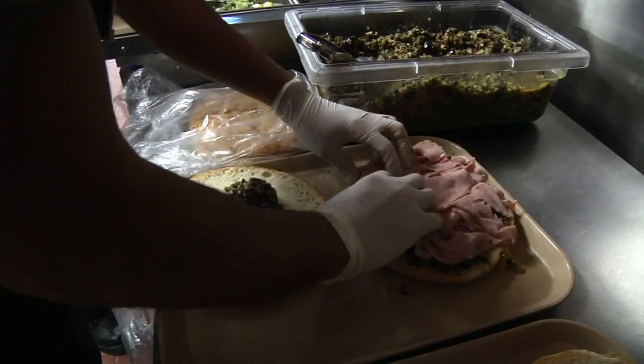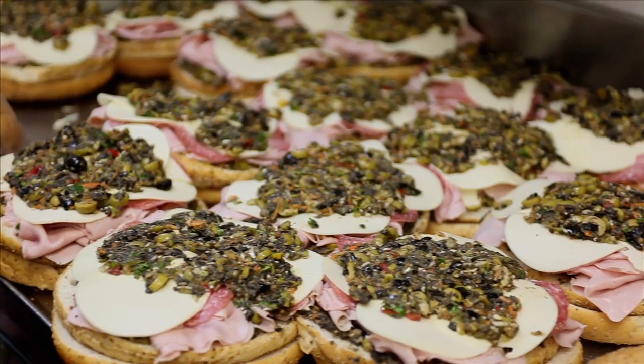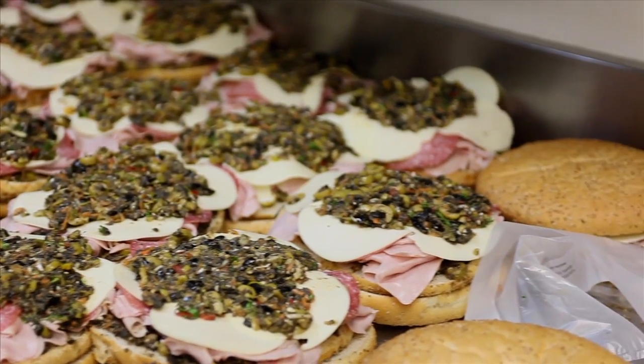Take two scoops of the muffalata mix, put it on the bottom, spread out the ham. It's gonna get salami as well. Provolone on top of that, muffalata mix on the top bun, spread that out, and sandwich it together.